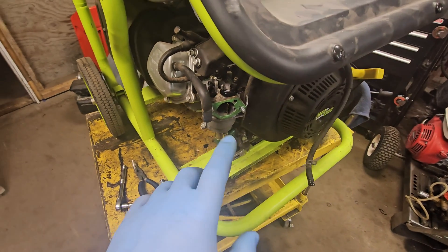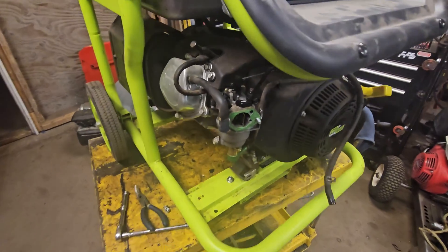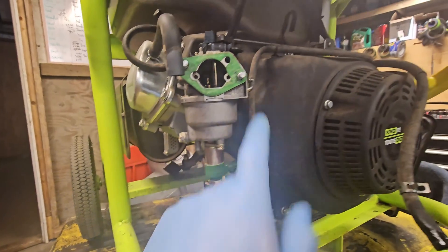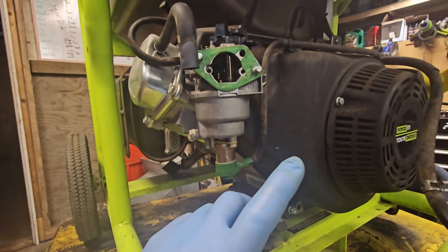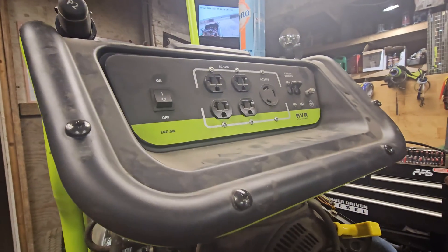There was something going on here that I wanted to make a quick video about, just to teach you about these generators. A lot of them will have this solenoid on the bottom of the carburetor - it's an electronic solenoid, it runs up into the wiring, and its purpose is to plug the main jet when you turn the generator off.